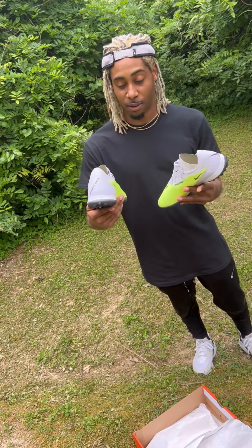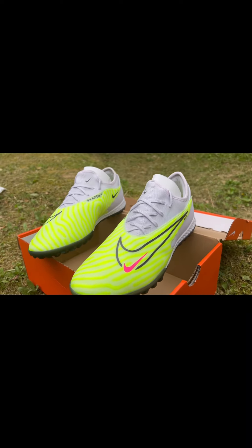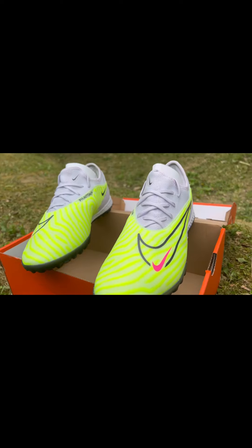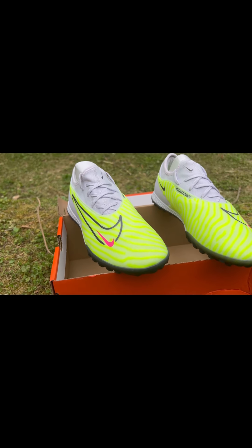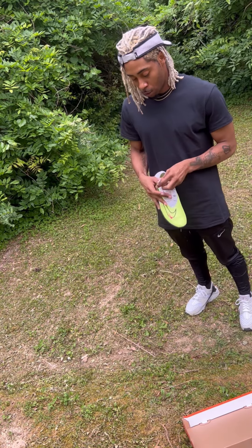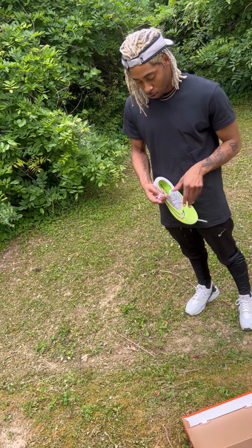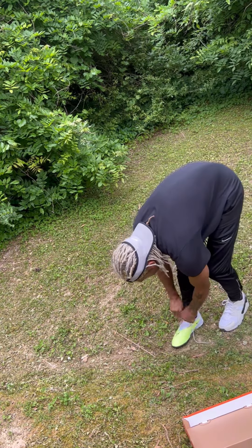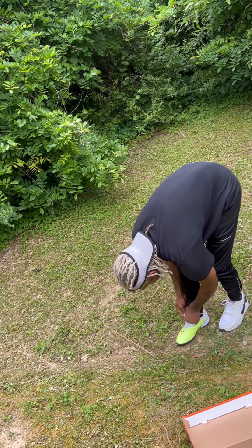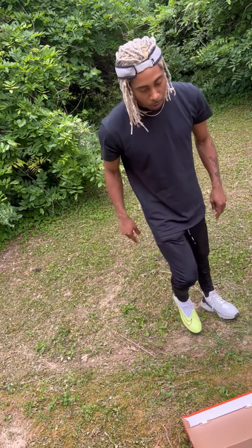These are hard though. Alright, so let's try these bad boys on real quick. Yeah, they feel so light — slipping on right now, they feel so good.